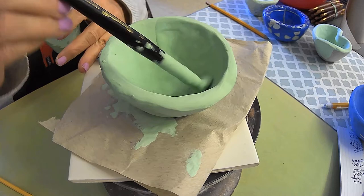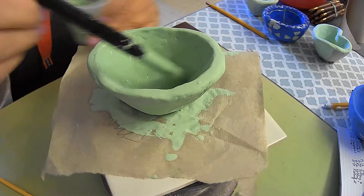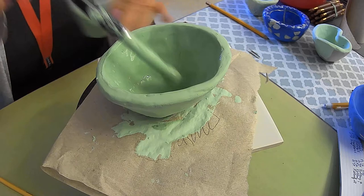The second and third coat of the underglaze dries much faster. This could be a great time to make sure you've got some design ideas that you want to apply to the carving.